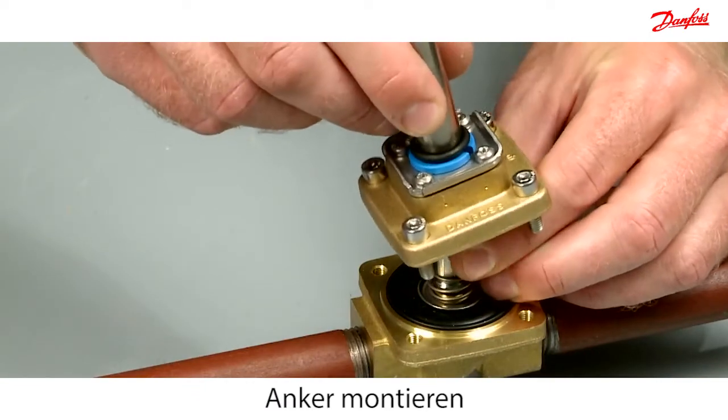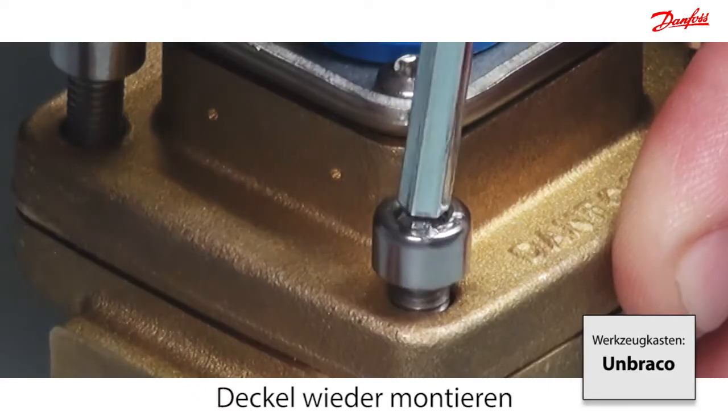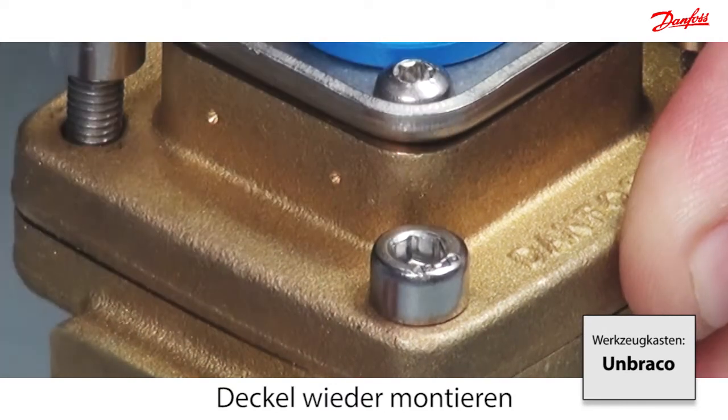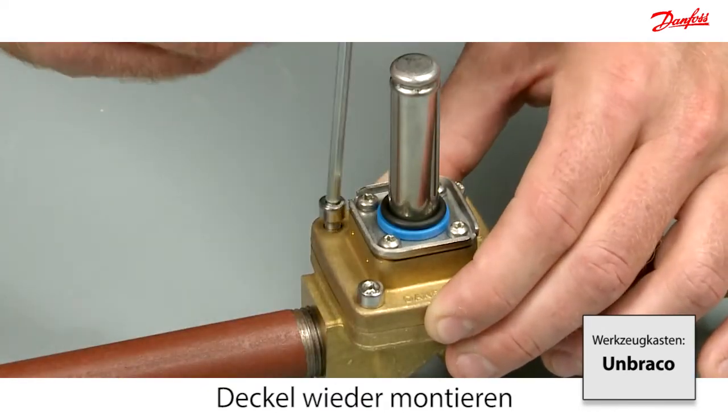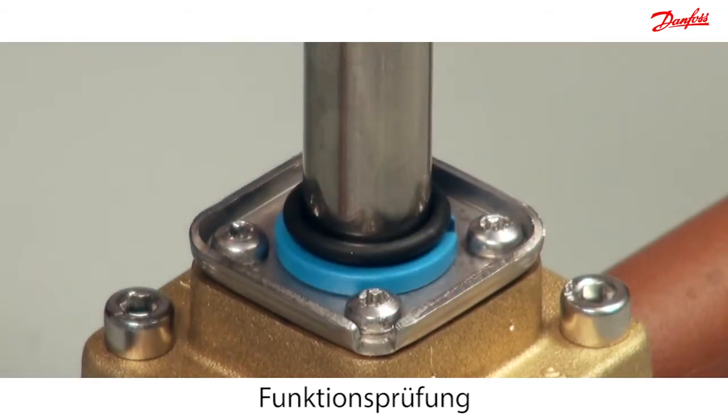Carefully mount the armature. Reassemble the cover and make sure the o-ring is in the right position. At the end, check the functionality of the armature with the permanent magnet.